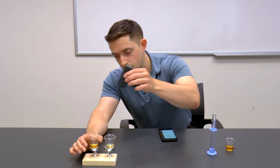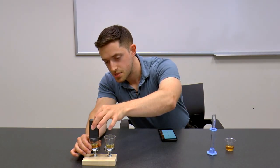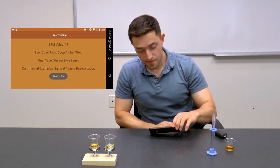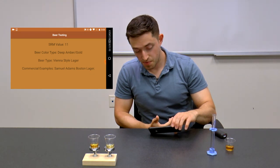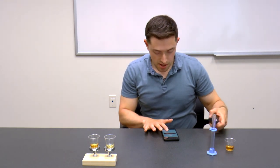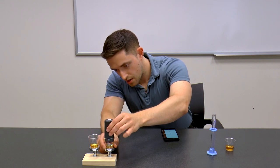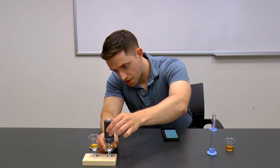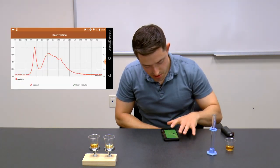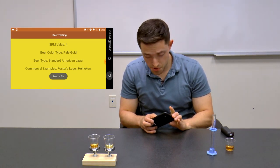I'll capture data on the first beer. Light shines, reflection happens, and I have the spectrum. Asking the app what it thinks — it says I have an SRM value of 11, and a commercial example would be Samuel Adams Boston Lager. Now let's take a look at the lighter beer. I put it in the module, shine the light, and get a spectrum. The app gives me an SRM of 4, and says a common example would be Heineken.